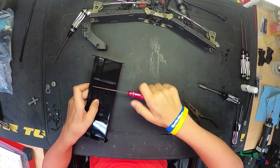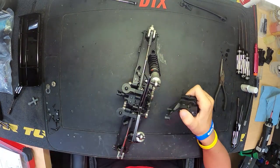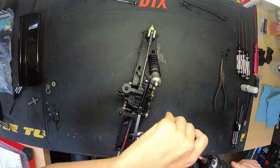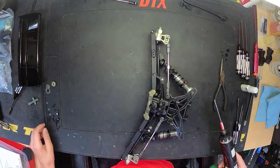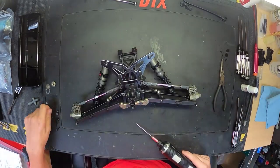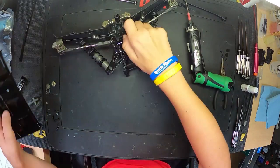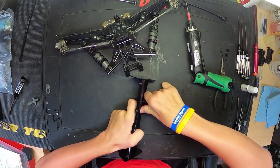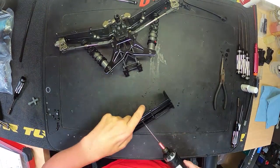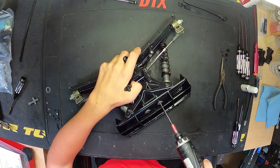We got our wing mount all set up. We are now going to bolt the wing mount onto the shock tower — just four screws holding that wing mount on. Two go in through the back of the shock tower and two go in through the front. The two from the back screw directly into the gearbox, and then the two from the front you have to put a nut on there to hold it together. We've got our wing all set up.